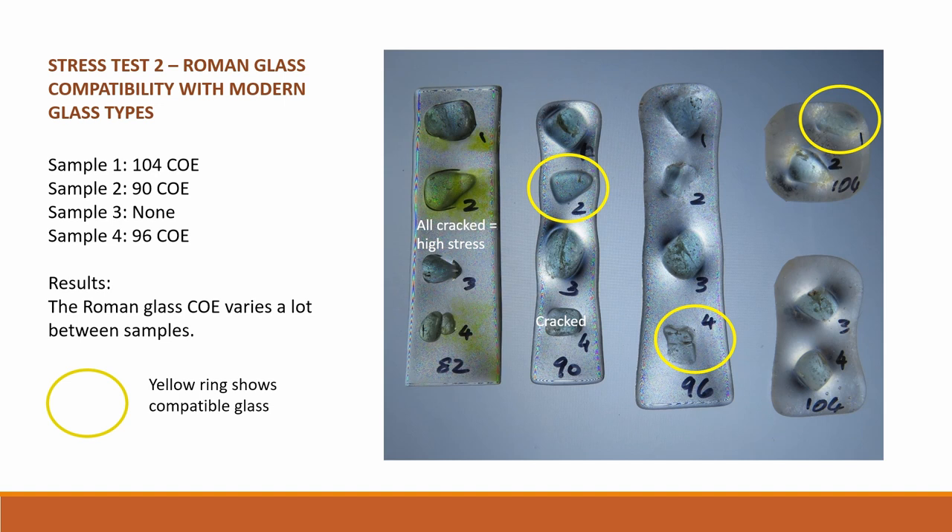To test Roman glass for similar COE to modern glass types, four pieces of Roman glass were cut into four samples each and fused onto strips of modern glass of known COE. The glass was then checked with polarising film. A lack of a halo shows closer compatibility, and cracking indicates high stress and incompatibility. The results show that the four Roman samples were all different in compatibility: sample one was closest to COE 104, sample two closest to COE 90, sample four closest to COE 96, and sample three showed no compatibility to any — perhaps indicating an even higher COE than 104.